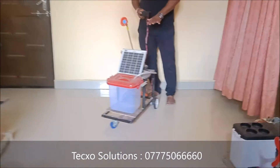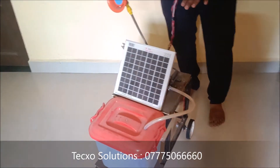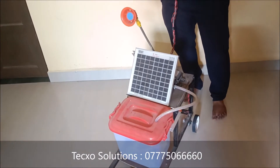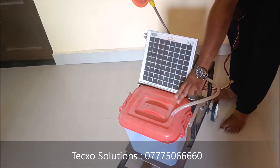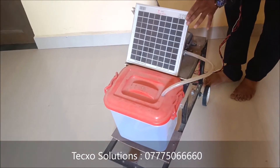Today I am going to show one of the new projects. It is a solar powered pesticide sprayer for agriculture. As you see, this is the project model of solar powered pesticide sprayer. At the front, you can see the pesticide sprayer with the solar panel.